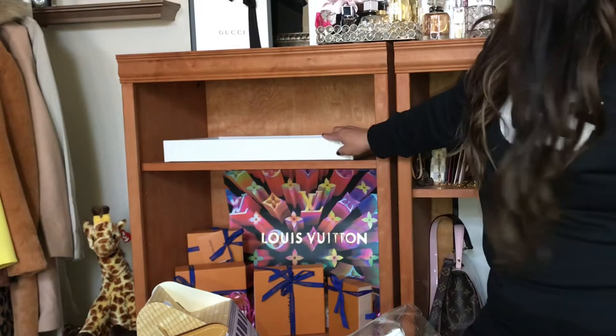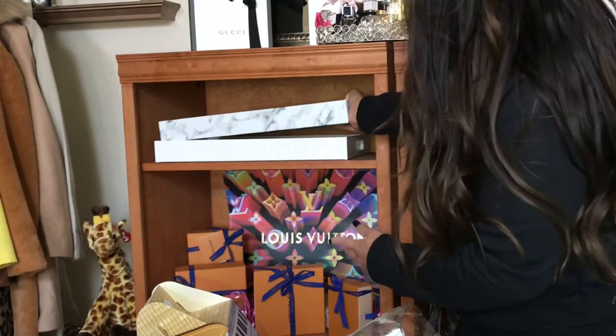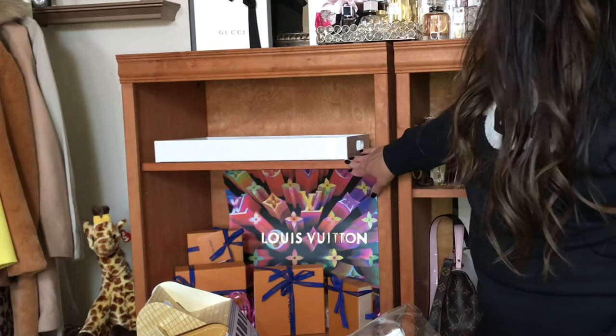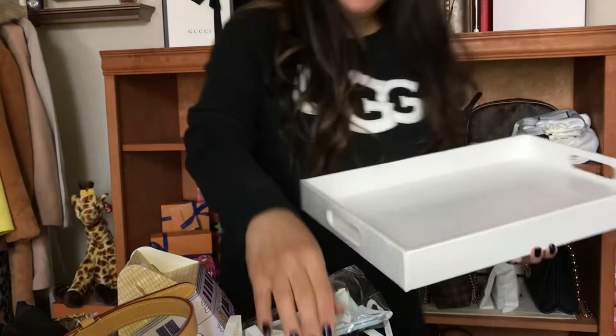This tray fits perfectly in here — that's exactly what I wanted to use for my small leather goods. I might use the marble one as well. They're both the same size. These shelves are adjustable, so I think I can move one up to create a smaller space and a bigger space on the bottom.